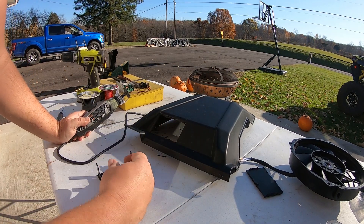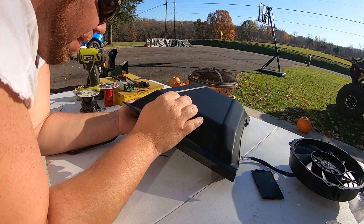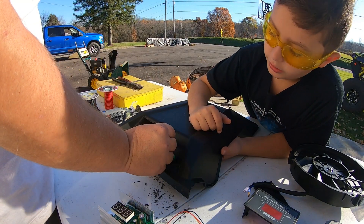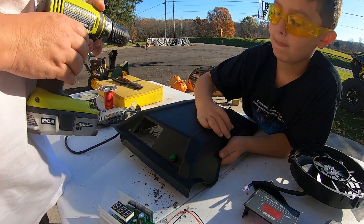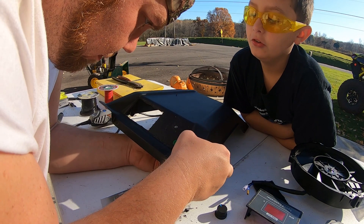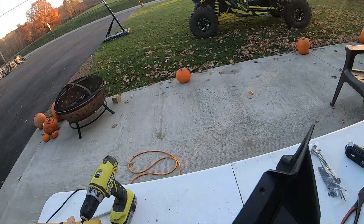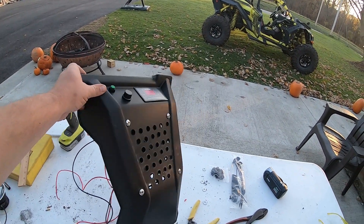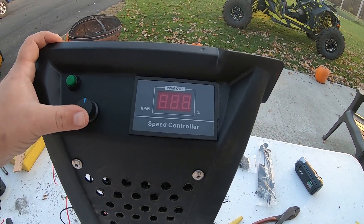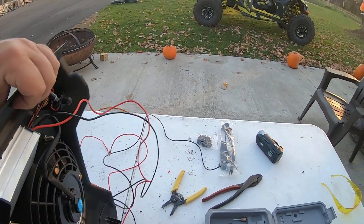We dremeled the hole out for the speed controller and made sure it all fits nicely. We got this all put together — all those parts I showed you, just took my time drilling holes. Got the speed control in, the dials, the knobs, all that stuff. Got the fan on the back side secured. Let's go test fit it in there.